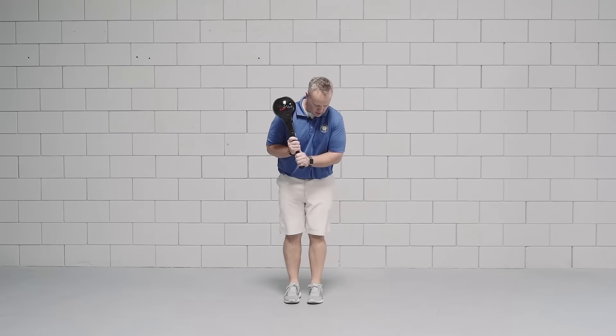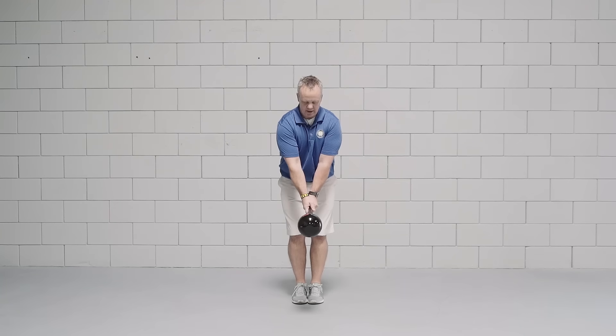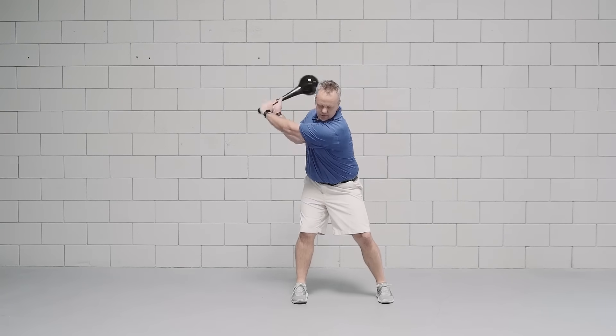What you want to do is start with your feet together and get into about a driver posture with the club, just like you would a golf swing. You're going to take the club back, and as you take the club back, you're going to step with your left foot.